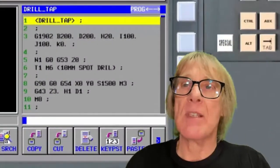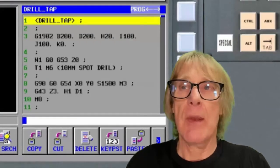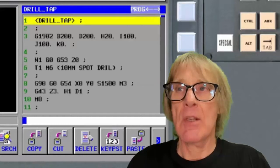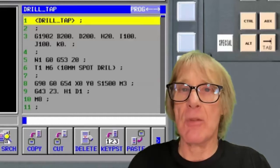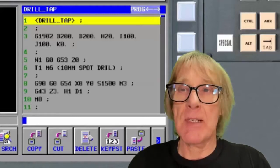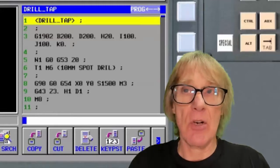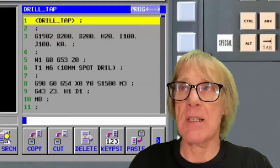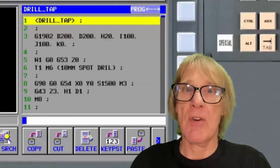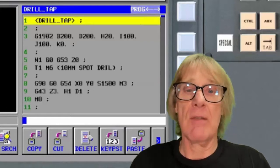This video is about restarting programs on a FANUC control. Program restart on FANUC is generally non-existent — occasionally you'll come across a machine that does have it, but it's pretty rare. There is an article on my website at cnctrainingcenter.com about FANUC program restart, telling you if you've got it and how to use it. It is quite complex.